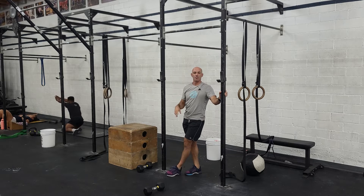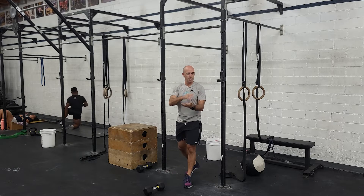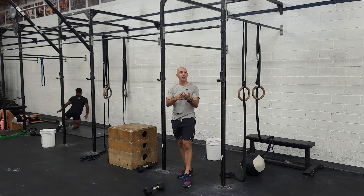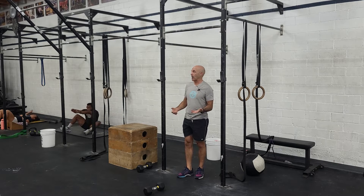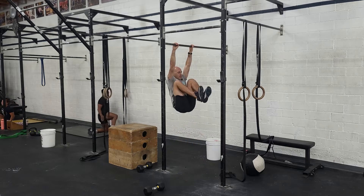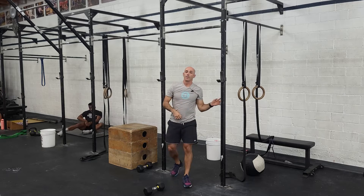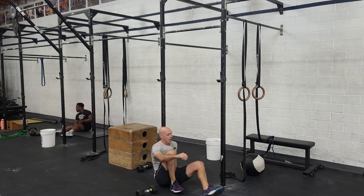Try to do maybe unbroken sets or two sets per round. Be safe on your hands and shoulders. If anything doesn't feel good there, you can set up so your feet touch the ground at the bottom every time — something like this, putting your feet down so that's nice on the upper body. If you can't at all, feel free to do some V-ups or tuck-ups.